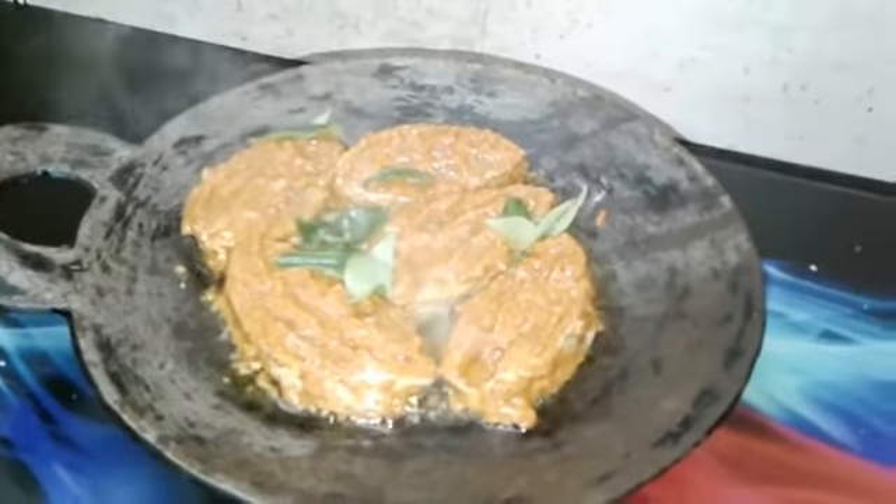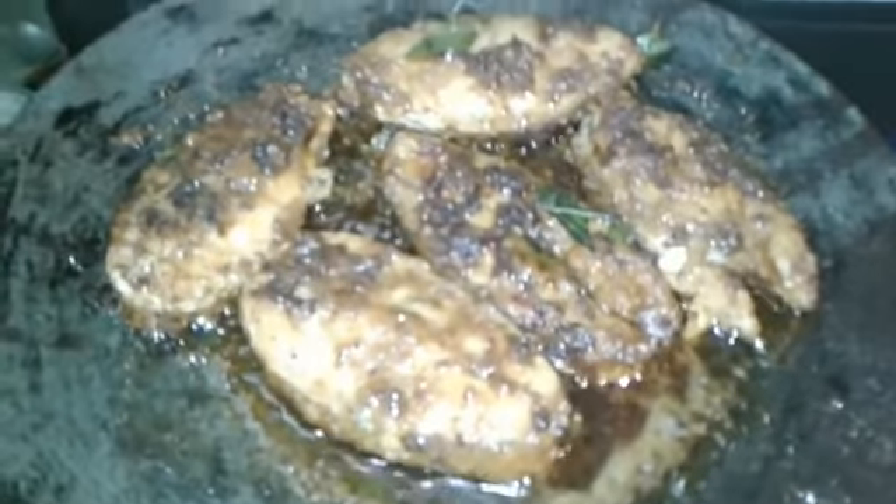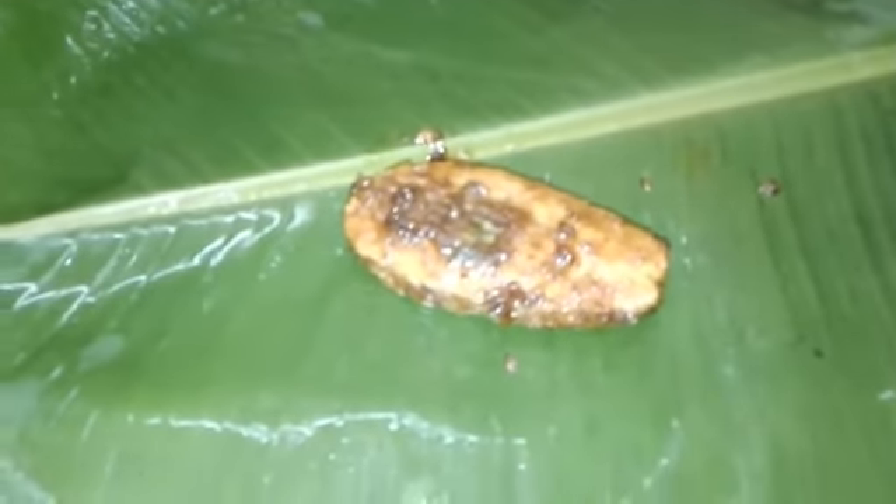Now let's cook it. Let's mix the fish and mix it up. This dish is called Bilai Min.